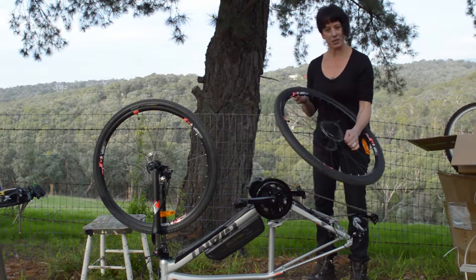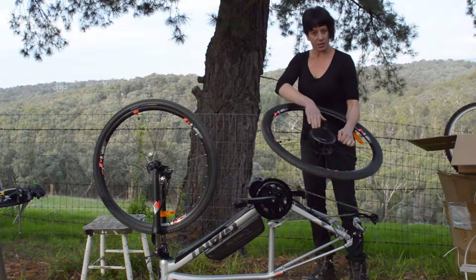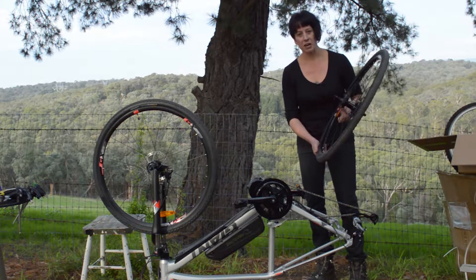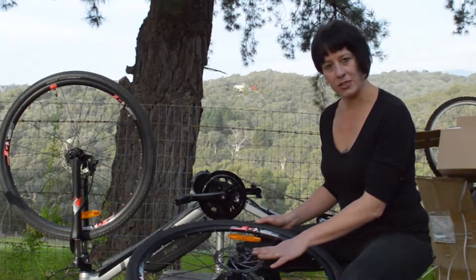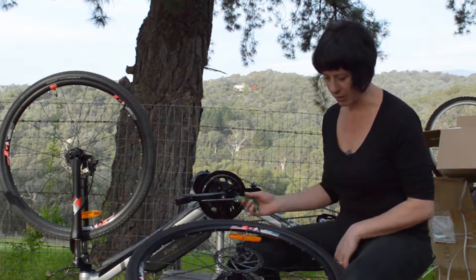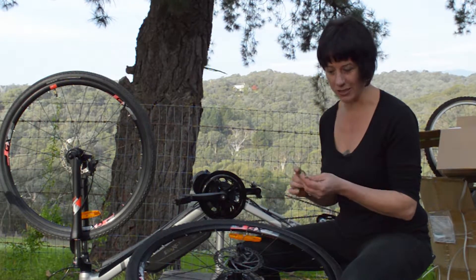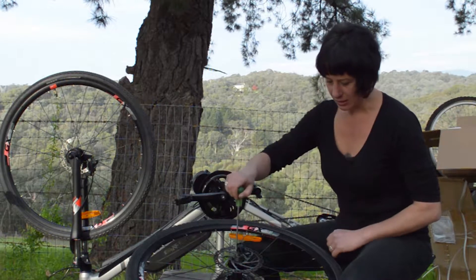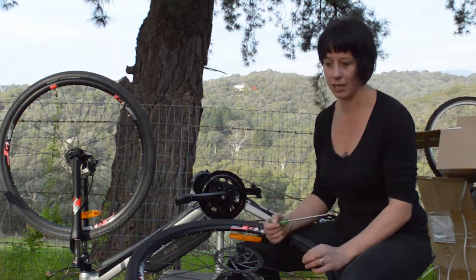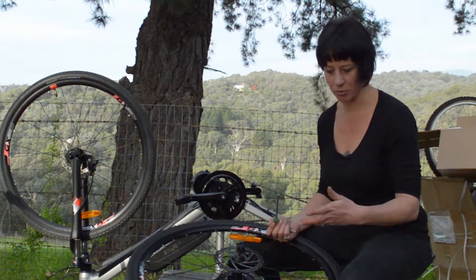We have a couple of things to remove off this wheel and put onto our motorized wheel. The first is the cassette, the second is the disc, and the third is the tire and tube. I like to do the disc first because we don't want to risk bending it. Usually they're a Torx head Allen key. Some bikes have these actually pressed on with rivets so you can't remove the disc — you'll need to get a new disc to put on the motorized wheel.